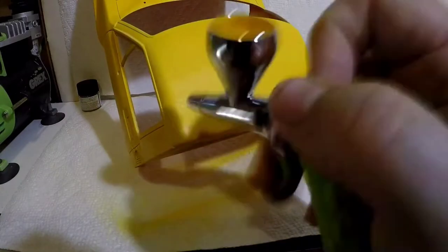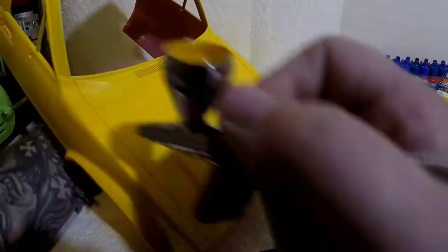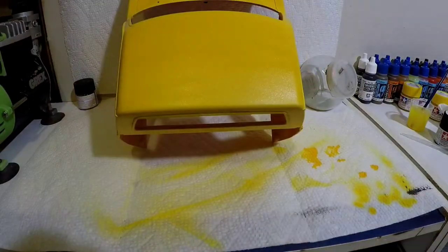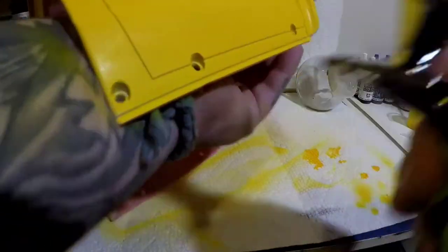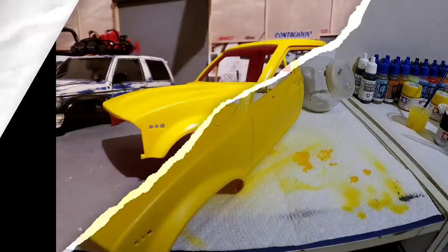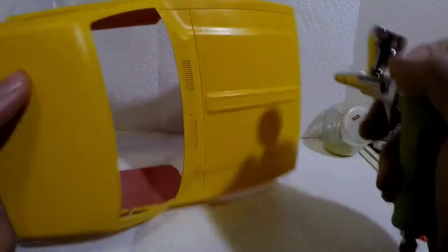As you're going through, make sure that you're not getting any tiger stripes — lay it on nice and evenly. Alright, and there's a still shot of the yellow.